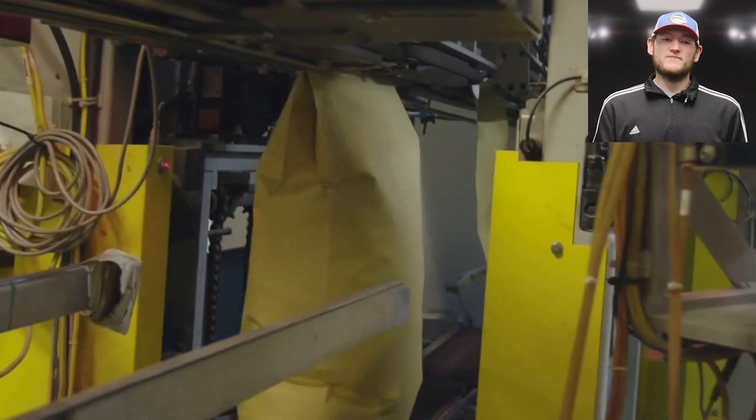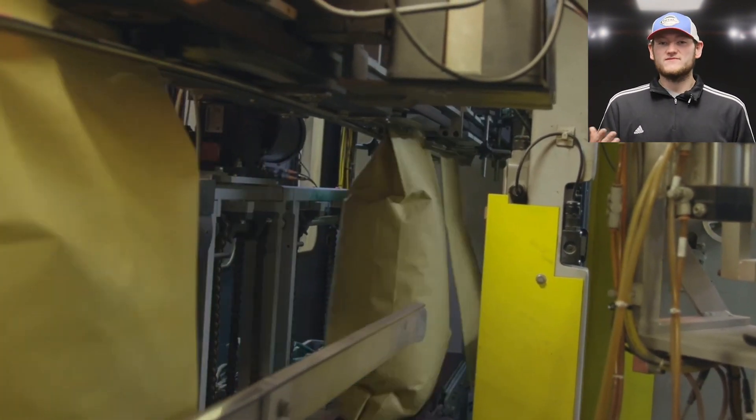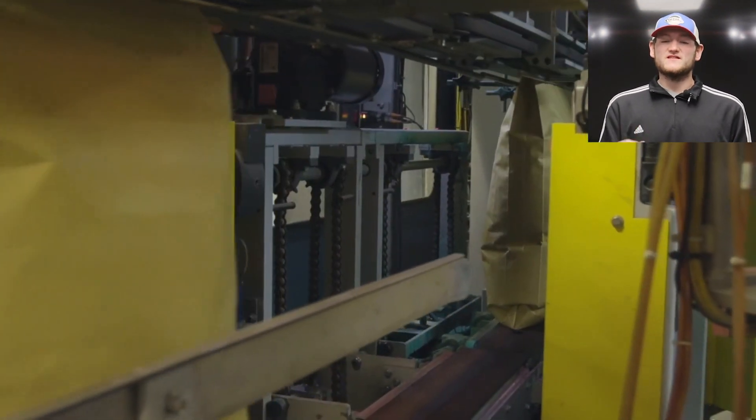Our final step is bagging, which happens right here. We get the beans into the bag, a label is sewn onto them, they're sewn shut, and they go down the line where we stack them onto a pallet.